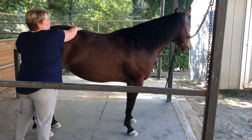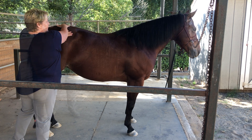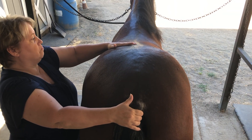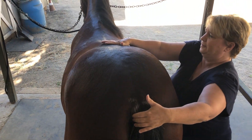Here I'm trying to get a wiggle through her lumbar and nothing is moving. It should kind of wiggle like a snake. No wiggle over here either — there's just nothing, and I'm really trying to pull it. Nothing.